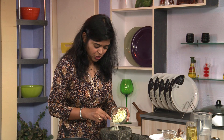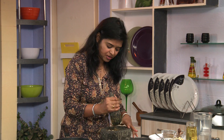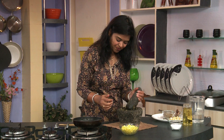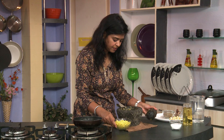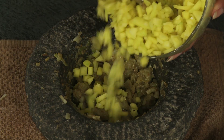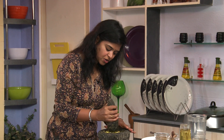Now in this we are going to add the cucumber which has been chopped — we are just going to crush it a little bit, not too mushy. See, now this is also nicely crushed. Now we are going to add the raw mango which I have peeled and chopped into small pieces, and crush that as well.